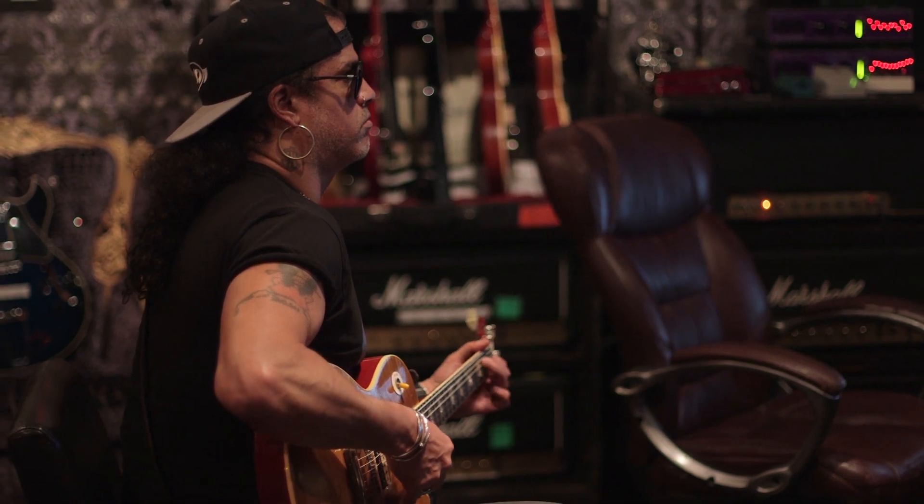The hardest thing for me coming into this job was keeping Slash's guitars in tune. Slash plays with a pick that is so thick, and he really lays down the guitar, but the fact that he stays in tune is mind-blowing half the time.